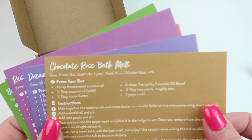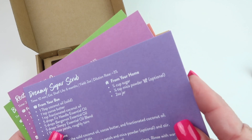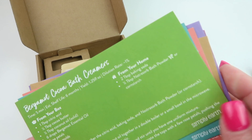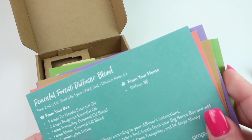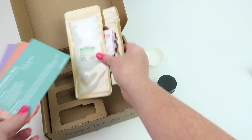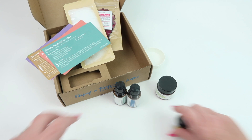We also have Chocolate Rose Bath Melts, a sugar scrub, a Rest Easy Roll-On to help you rest at night, a Bergamot Cocoa Bath Creamer, and a Peaceful Forest Diffuser Blend. And that's it for the box this month!